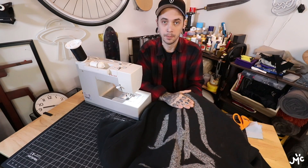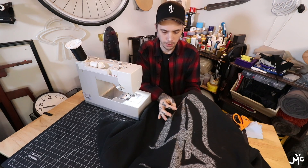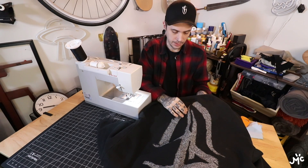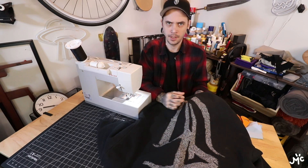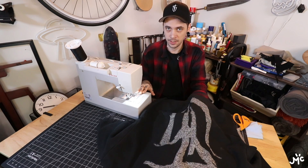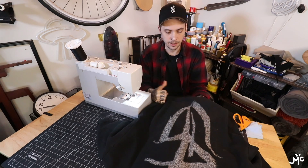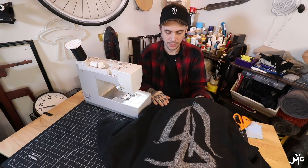We got all our panels glued up. I let it sit overnight — mainly because I wanted to take a break, but either way I would have set it down for at least a couple hours. Everything's on here really well. I used a felt tacky glue and it worked perfect. Now we're going to take our time and start stitching this whole thing up. It's going to take a decent amount of time since I don't really sew a lot, so let's see how it goes and then we'll get the final shots.